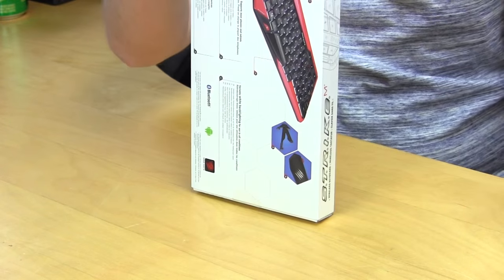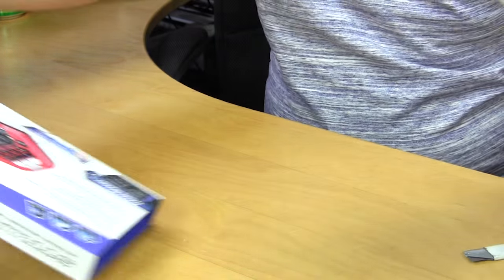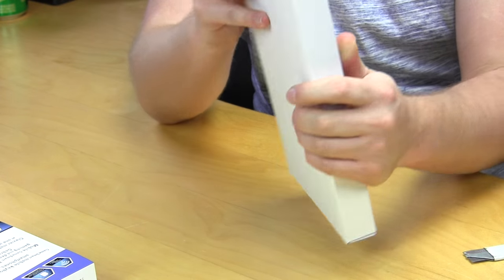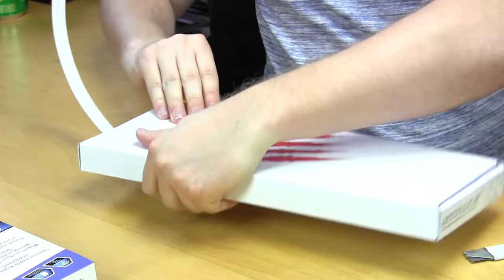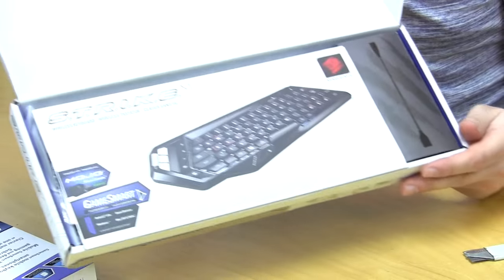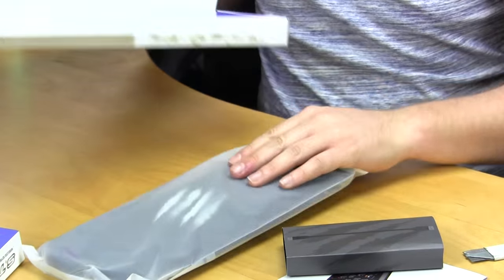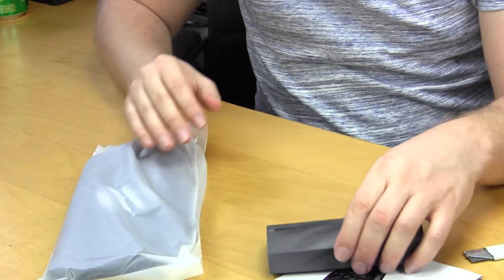It should hopefully just slide out, which it does. We have another box here that has the Madcatz logo on it. We'll try to open this up — it looks like you just pull the tab. Inside, everything slides out nicely, so we can get a good look at everything.